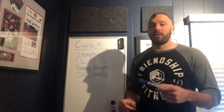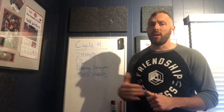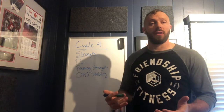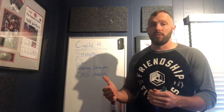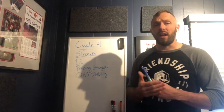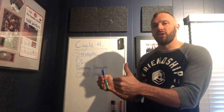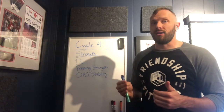We want to see a deadlift and a sumo deadlift that are no more than about 10% off each other. If you have a greater than 10% difference — say my sumo deadlift is 400 and my conventional is 500, that's a 20% difference — that's a huge imbalance. So I'm going to focus on my sumo deadlift because that's the weaker of the two. If I improve that imbalance, my conventional will get better also.